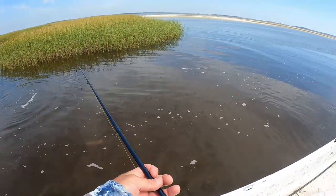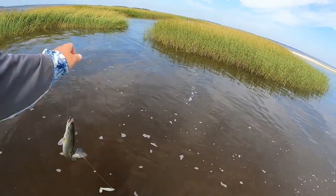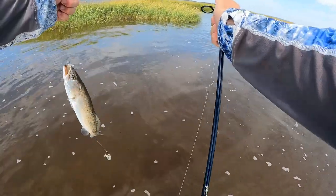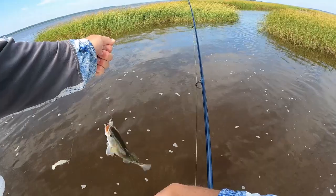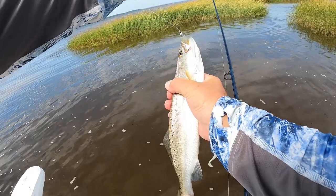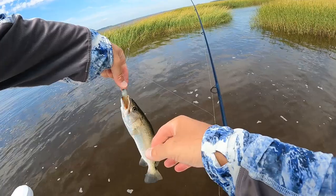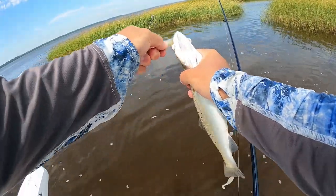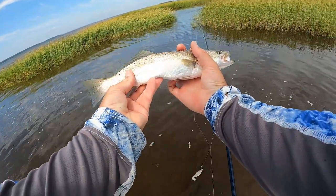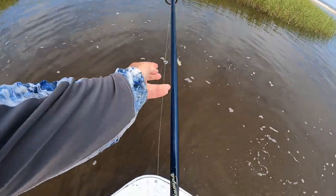Yep, got him! Well, it wasn't a flounder — it was a little shaky head trout. That's gosh, man, I think seven trout today. This little girl here is right at 13 inches. You like that ambush spot too, huh? Come on, there we go. Nice trout — see ya! She's like 'dang, you let me go.'